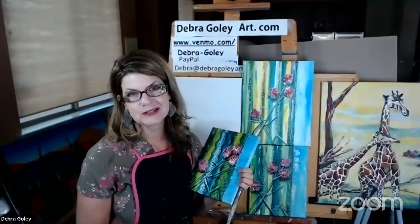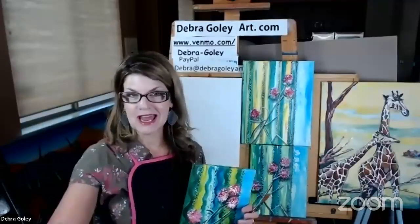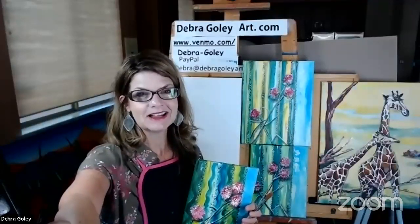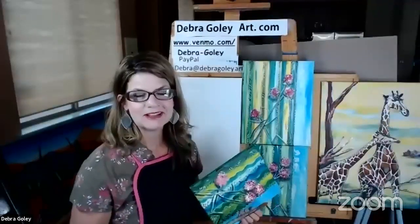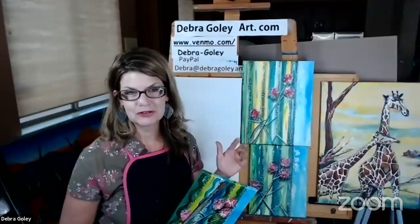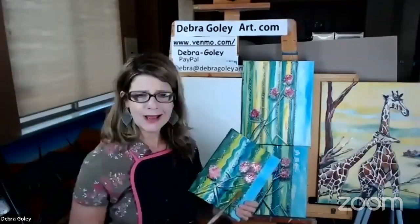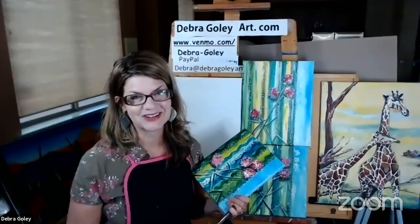I don't have to say who asked the question, because usually if you have the question somebody else does too, but you took the time to ask it. That's what's nice about these Zoom paint-along sessions — you can ask questions and get them answered live. If you miss something, you can catch it on YouTube later. There's no right or wrong in art; it's just about having fun and experimenting with your creativity.